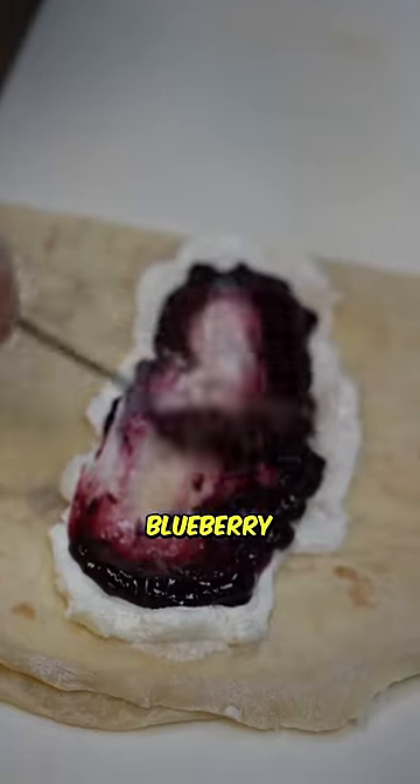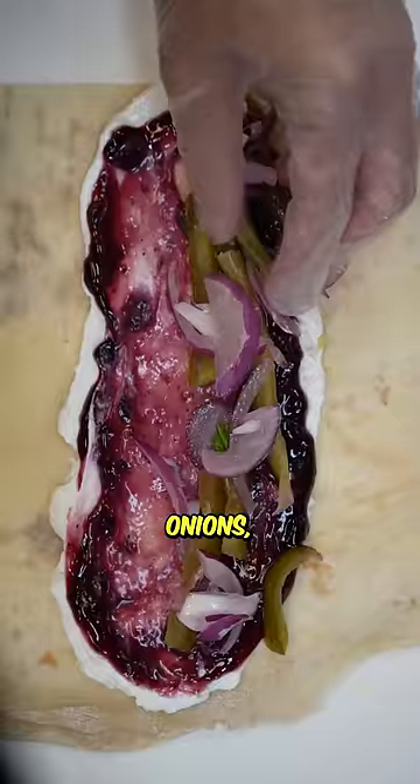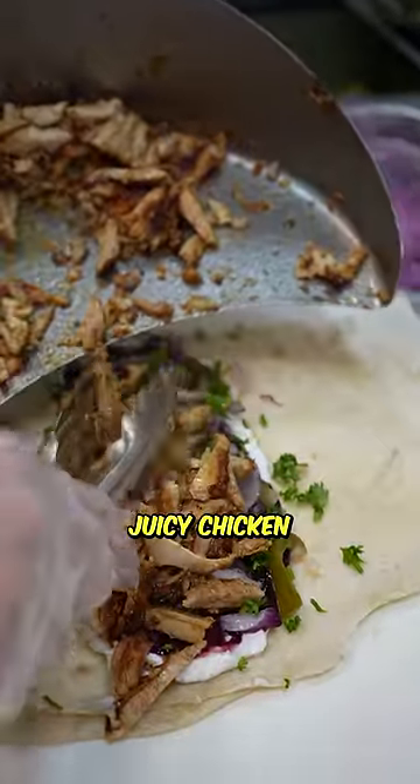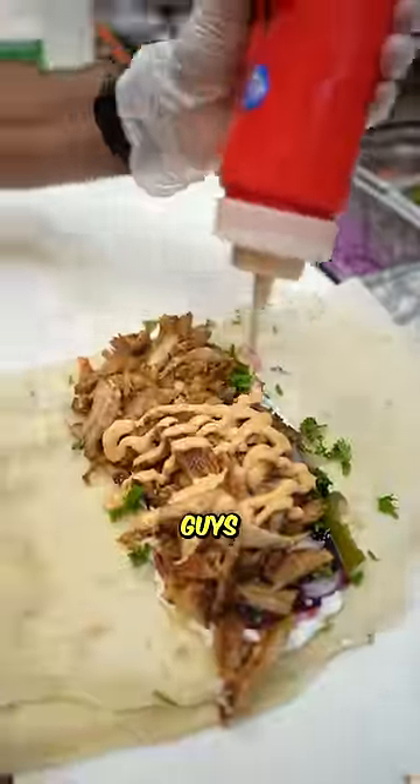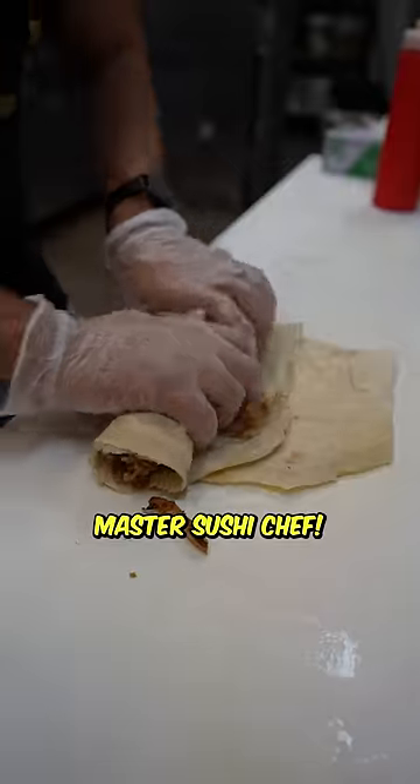Then we add that delicious blueberry jam, pickles, onions, sprinkle with parsley. Then we put that fresh, juicy chicken right on top. Then we add that habanero heat to that blueberry sweet. Look at that, guys.